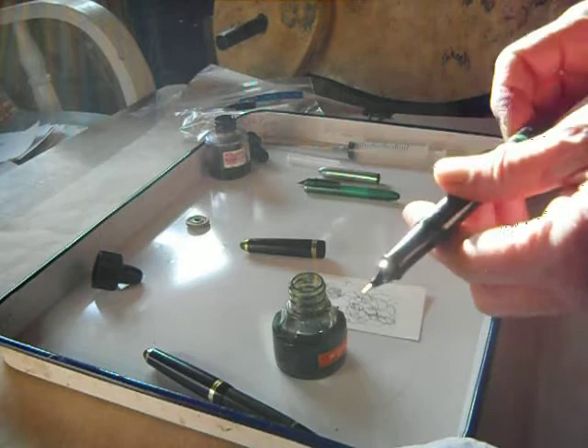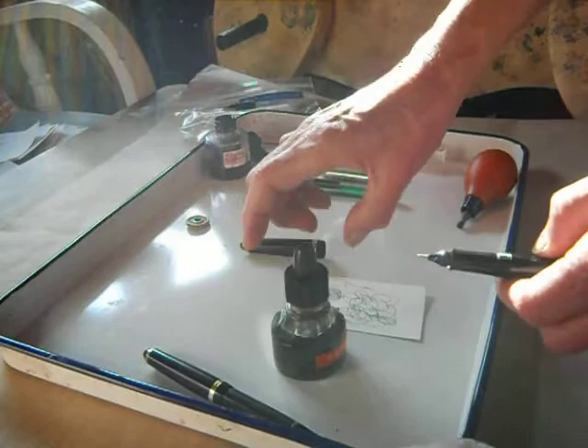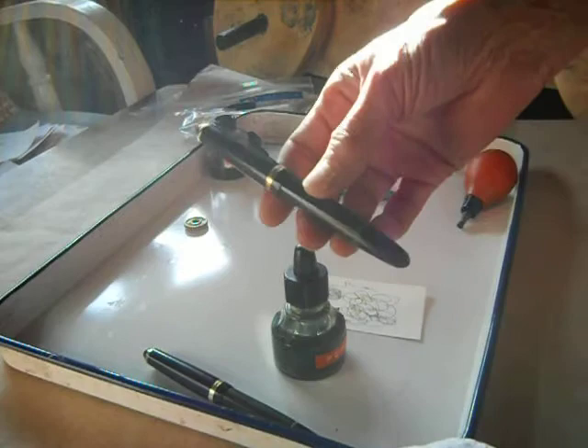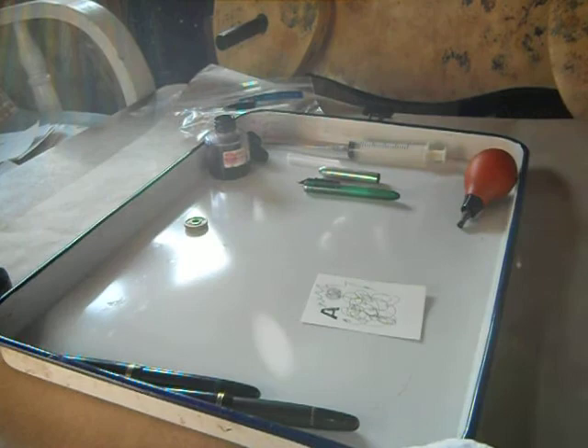I'm making — they're like CEO artist cards, but I'm making a set of playing cards. And I need the bigger nibs to do some of the characters on there. So that's all you have to do to fill a vintage Kohanor. Now, because I was doing this anyway, I want to show you something else.